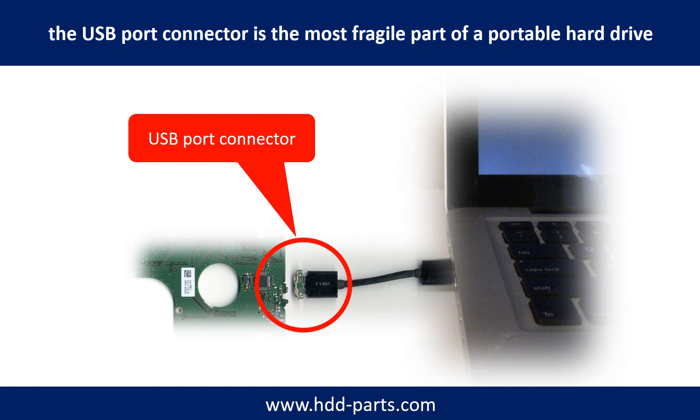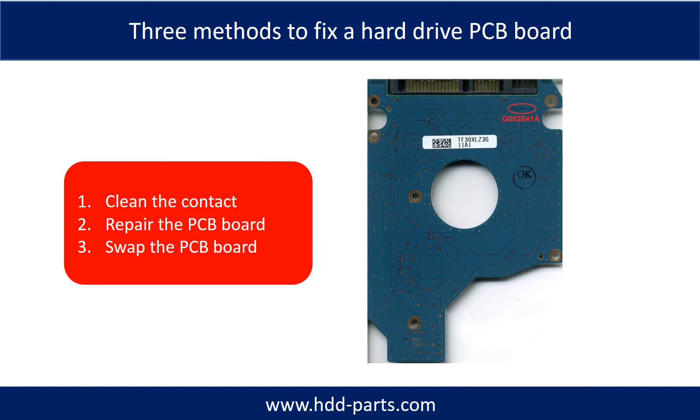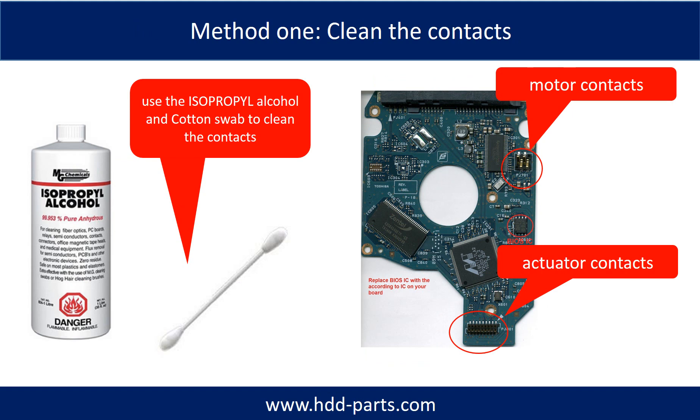Sometimes the power connector is broken, but most of the time it's the USB port that is broken. And most likely the broken part is the thin PCB board inside the portable hard drive. There are three methods to fix a hard drive PCB board. One: clean the contacts. Two: repair the PCB board directly. Three: swap the PCB board. Method one — clean the contacts — can fix the problem caused by poor connection between the PCB board and the hard drive.